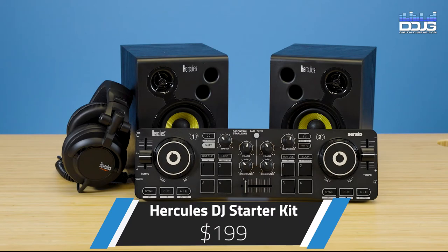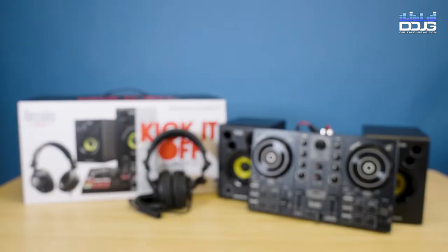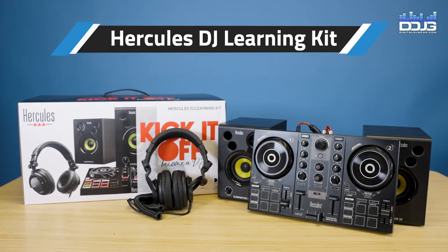The Hercules DJ Starter Kit is an incredible value at just $199. The Hercules DJ Learning Kit includes the Impulse 200 two-deck DJ controller, a pair of DJ45 headphones, and the DJ Monitor 32 monitors.